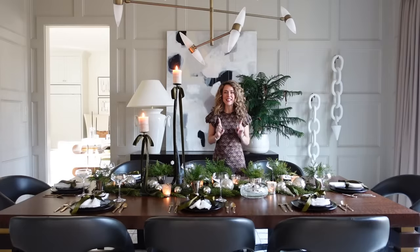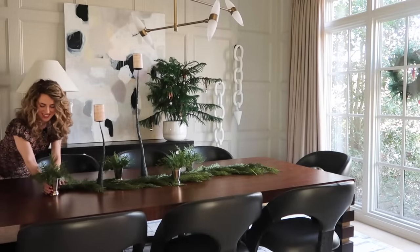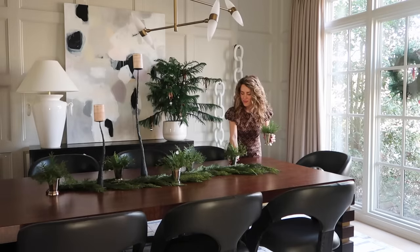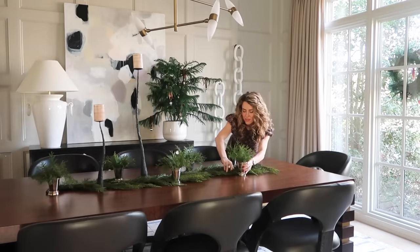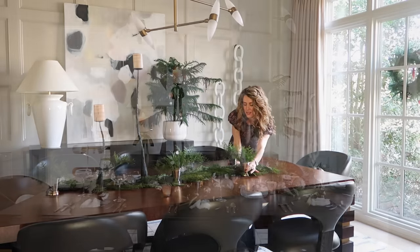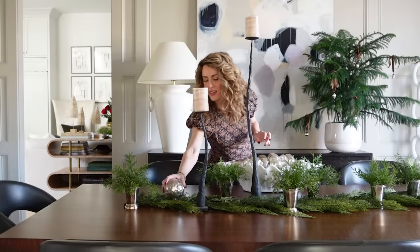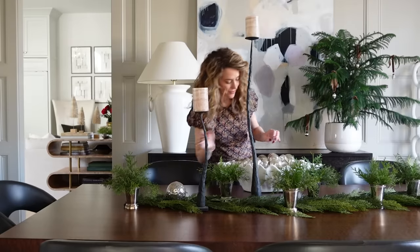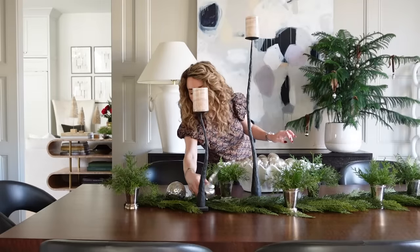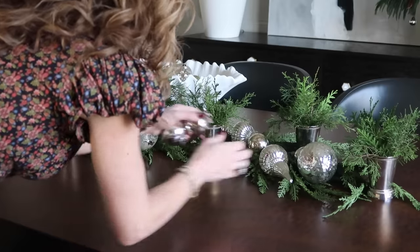Next I added these fun silver mint julep cups. These are one of my vintage finds — I love them because they are engraved, so I had to use them on the tablescape. I added in some spruce and cedar clippings from our yard, which adds a fresh element but keeps the sight lines clear across the table. The last thing I added were mercury glass ornaments. I've collected them for years, so I have several different sizes and shapes — teardrops and little bobble balls — and I love the little touch of holiday sparkle they add.